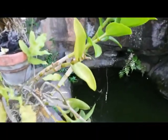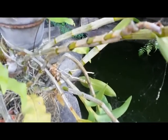Hello, good morning everyone. This is a Dendrobium hybrid. We grow it in a clay pot.